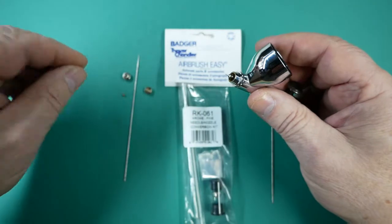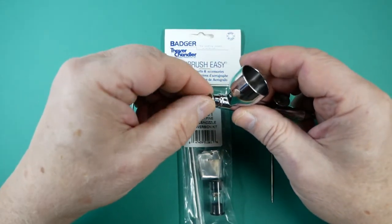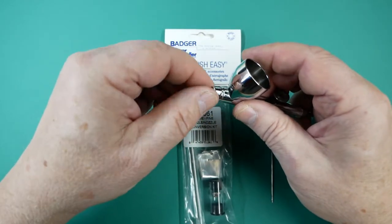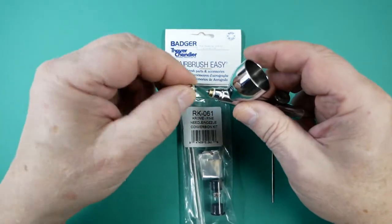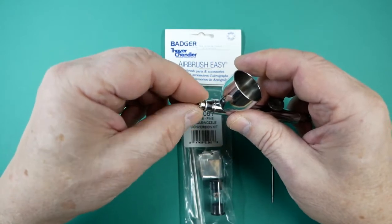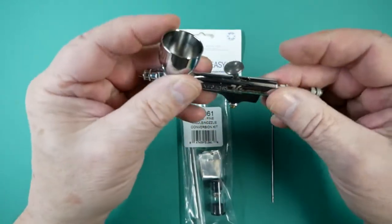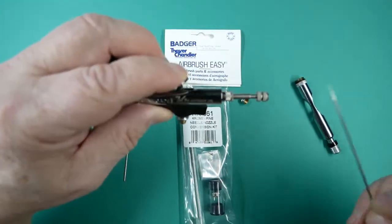We then place the new tip in place, then put the hold down ring which locks it into place. Everything's just finger tight and, as always, be careful not to cross-thread any of the parts. We then make sure the trigger is sitting in situ.